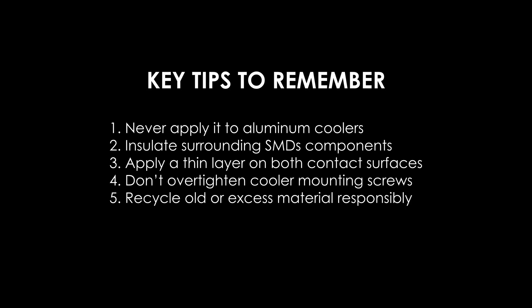Key tips to remember: never apply liquid metal to aluminum coolers as they will corrode; make sure the cooler base is nickel-plated; insulate surrounding SMD components to prevent short circuits, but avoid using multiple insulation materials at the same time; apply a thin layer of liquid metal to both contact surfaces — the GPU die and the cooler base; do not over-tighten cooler mounting screws; and recycle old or excess material responsibly.